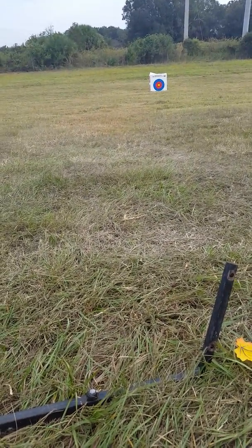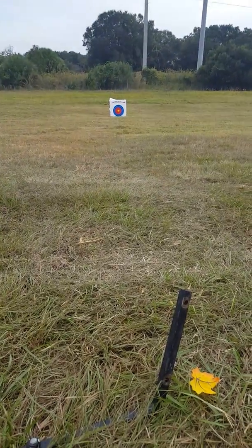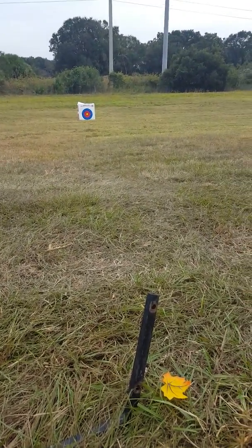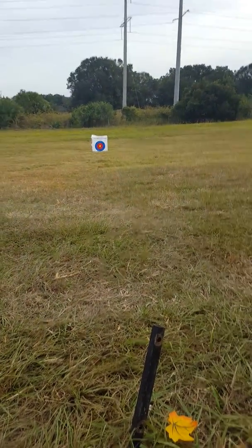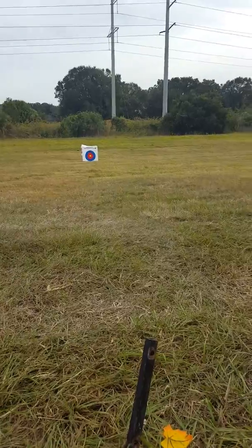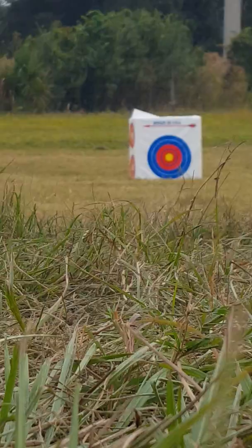They're best for varmint killing, and you can shoot from the beginning of September 24th all the way for the rest of this season — only if you're in zone C, which for me I'm in Florida, in Sarasota. So I'm going to show you how the SA Sports Crossbow works.